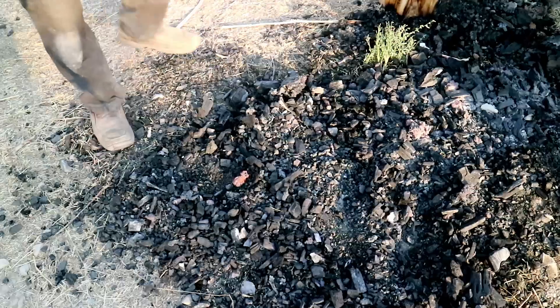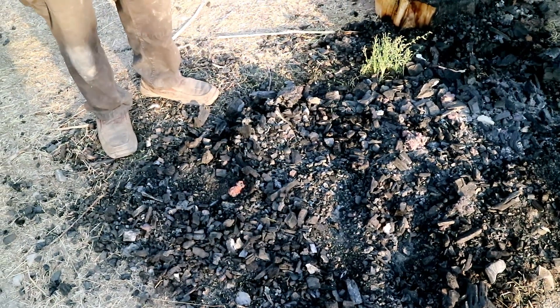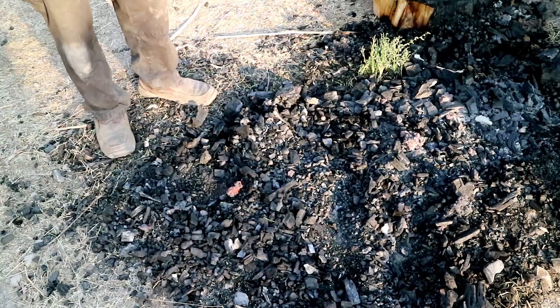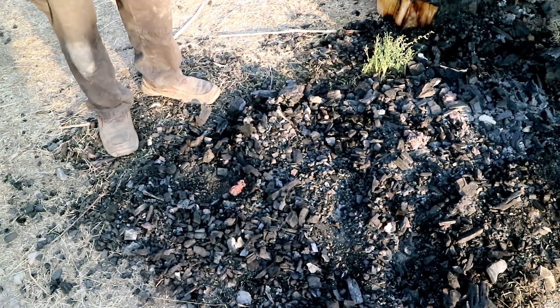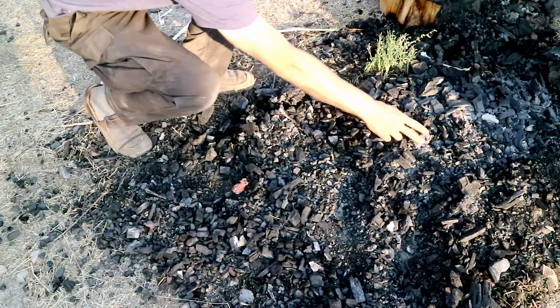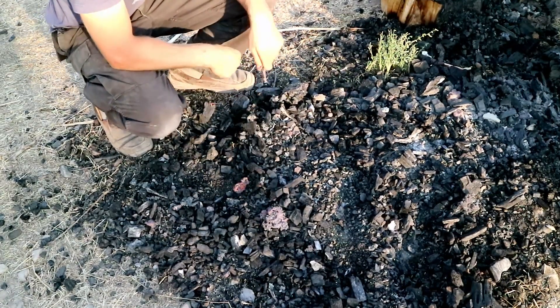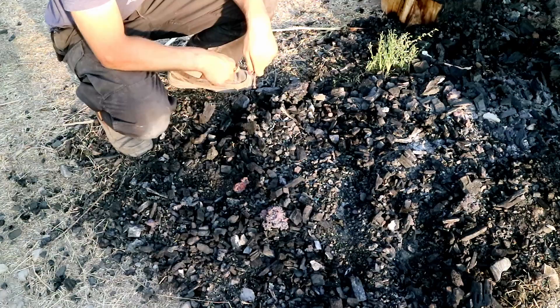In addition to old rusty nails, we'll be feeding the Aristotle hearth with leftovers from our smelt with Andy. These bloom fragments either broke off from the main bloom or else formed separately and never congealed to the main bloom. Putting them in the Aristotle hearth is giving them a second chance at life — a second chance to be useful — a sort of twice-baked bloom, if you will.